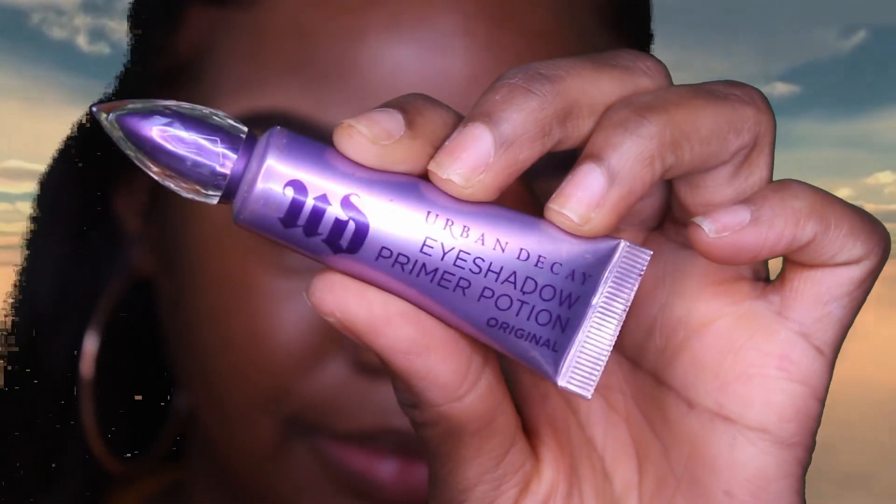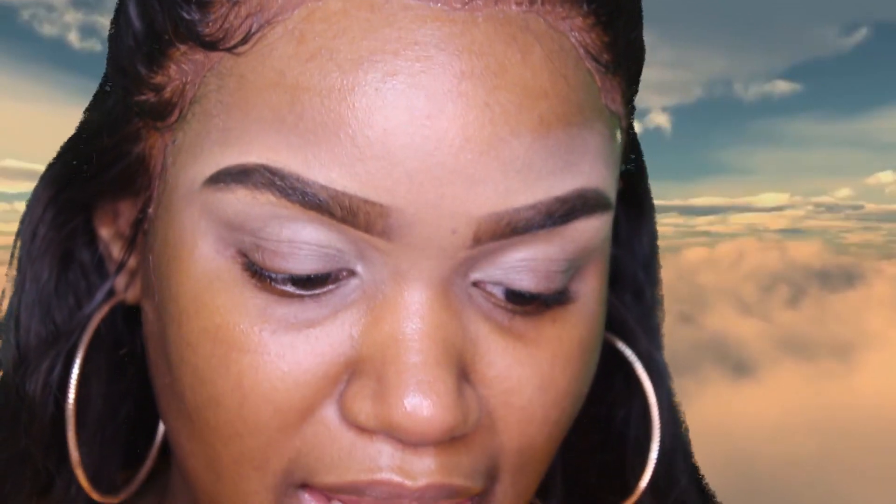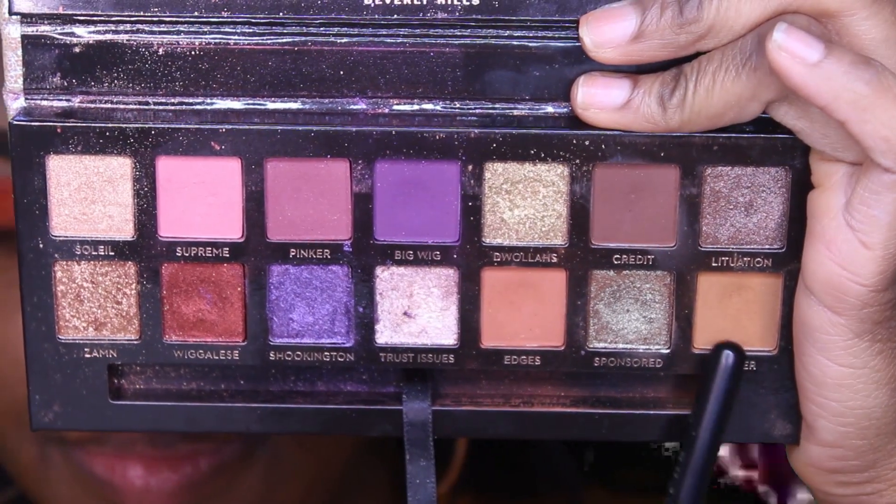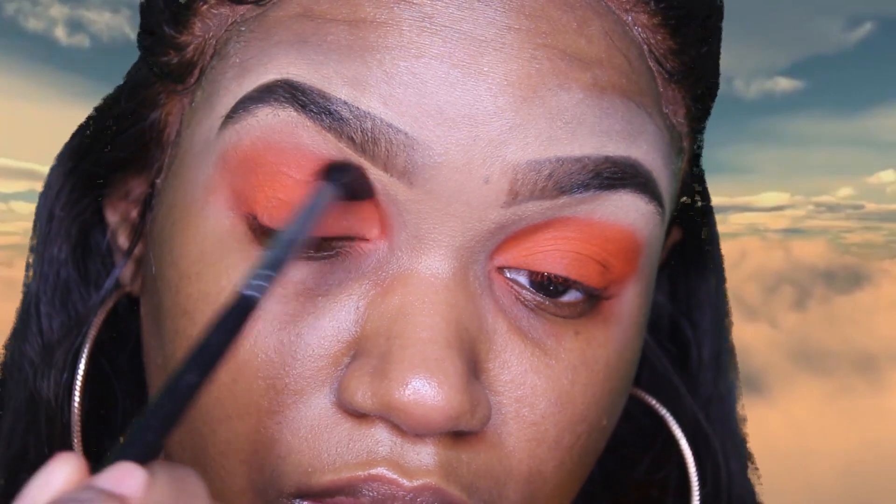I'm going to start off with my eyes for this soft glam look. I'll start with my Urban Decay eyeshadow primer, then use my Patricia Brights palette. To blend that, I'm going to start off with Ginger from the Jackie Aina palette.